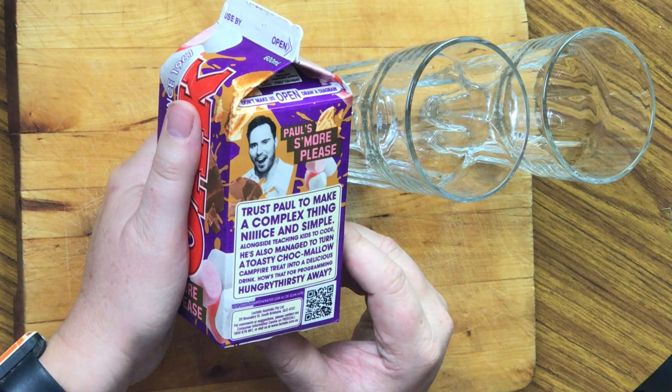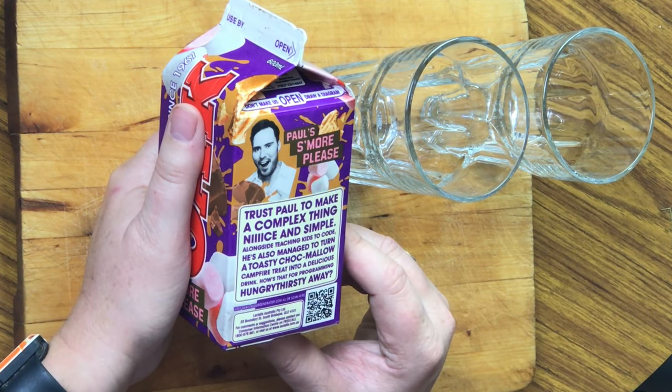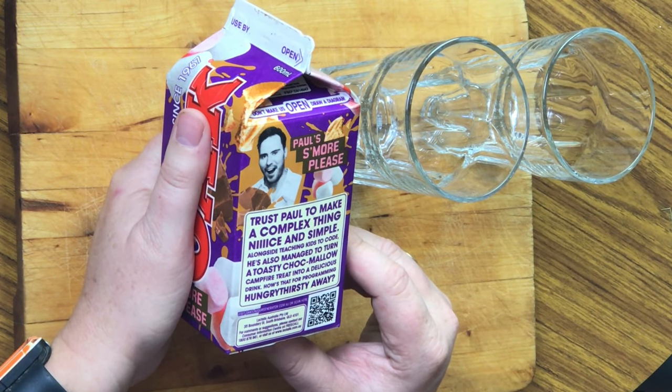They're named quite differently, and I'll show you why. This one today is called Paul's S'mores Please. The flavour was created by a guy named Paul. On the side of the box it actually says: 'Trust Paul to make a complex thing nice and simple. Alongside teaching kids to code, he also manages to turn a toasty chocolate marshmallow campfire treat into a delicious drink. How's that for programming hungry and thirsty away?'